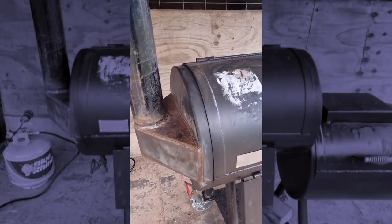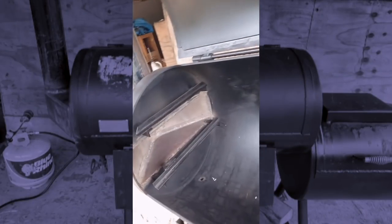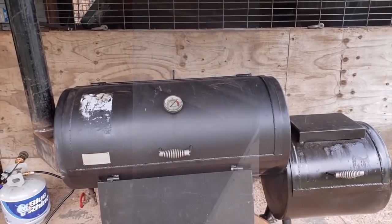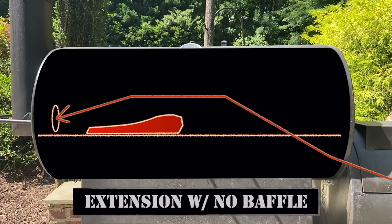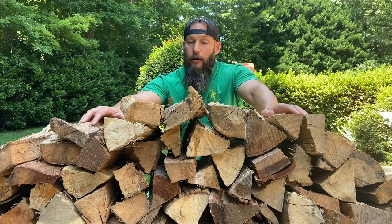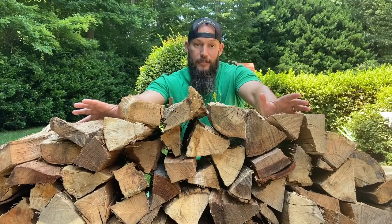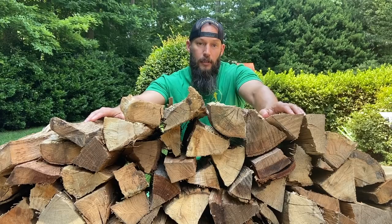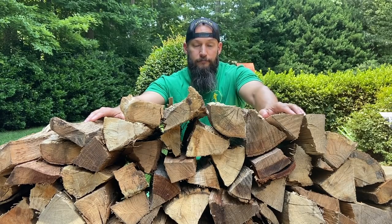I could just stop messing with this thing altogether and deal with the poor airflow — and I know a lot of you are going to tell me to do that. Or I could reduce or remove the baffle. Remember, this is an offset. It's a brisket-making machine, and that's what I bought it for. So that's where I'm at. I'm still a firm believer in the airflow and how good it is for a cooker. I'm just not sure how to proceed. You guys tell me in the comments any tips. As always, I hope you learned something — I know I certainly did. Thanks for watching.